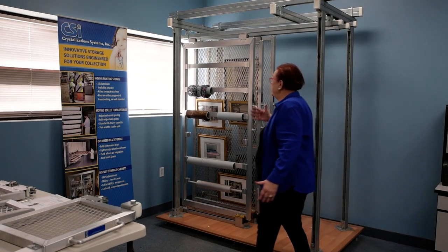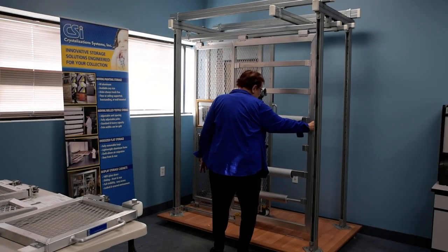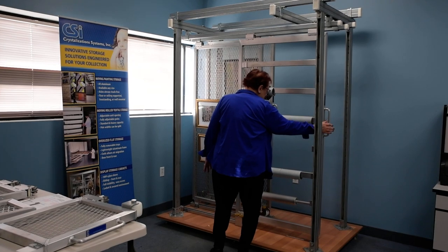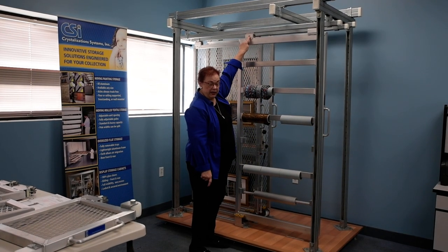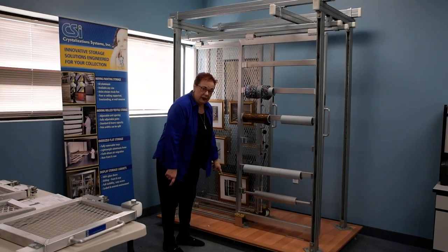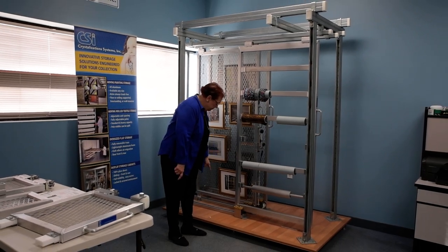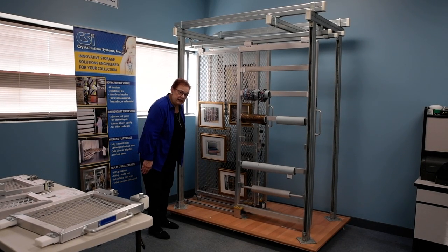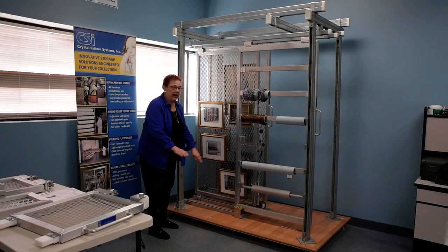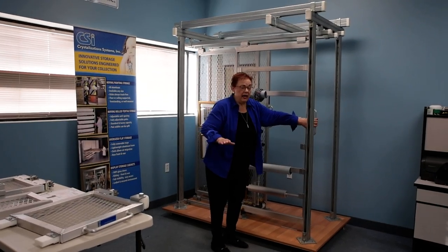This is a ceiling supported unit. Here the weight bearing hardware is all at the top. There is a guide block at the bottom rear that never escapes the bottom track. The bottom track in all cases is under the unit in the stored position only, and it is surface mounted. There is no track in the aisle ever.